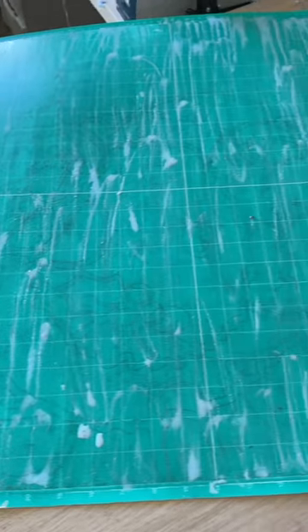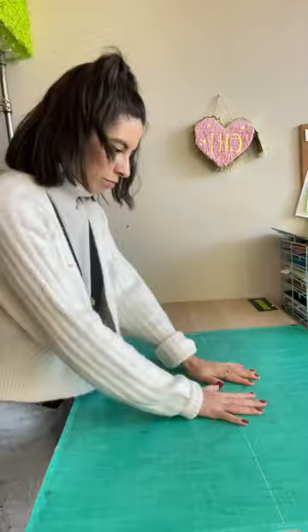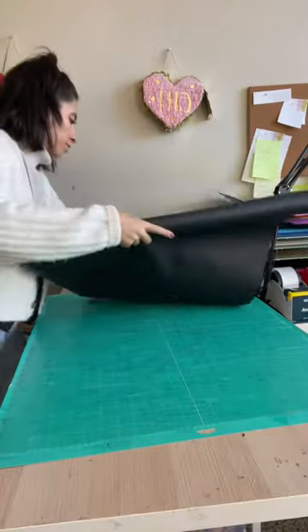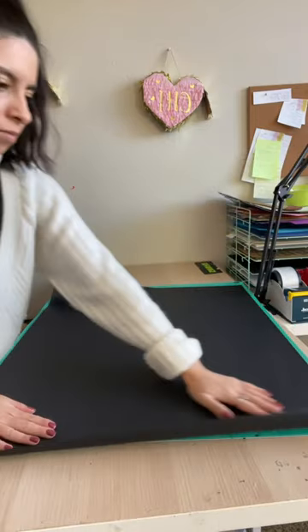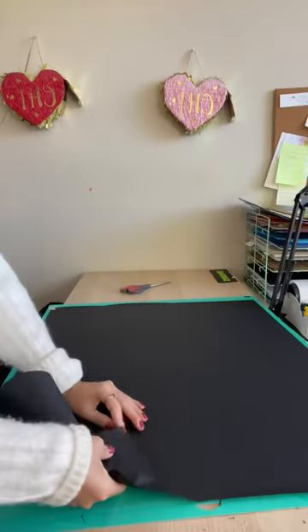As you can tell, I was over it. So there it is and now it's dry. We're gonna test this mat out. So far, super sticky, which I like. I probably should have added more glue to the corners because I noticed once I started adding the craft paper, the corners weren't sticking, but now I know for next time.